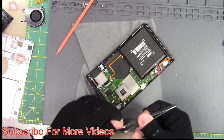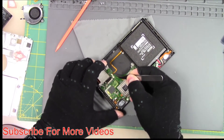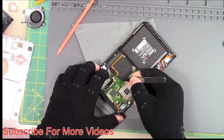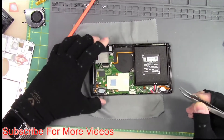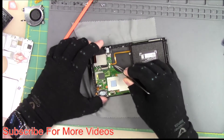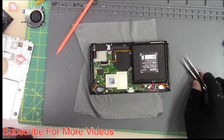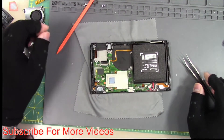We're going to hook up our power flex cable. Make sure everything looks good. You can put a little tape or a little B7000 in there, but I think it's going to be fine the way it is. The power flex cable is installed. That is the power flex cable changed and installed.